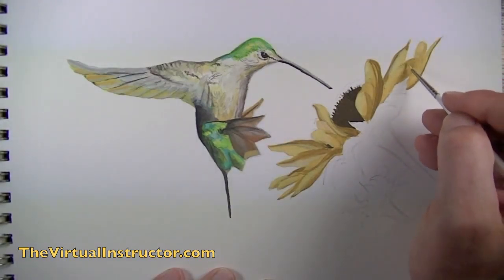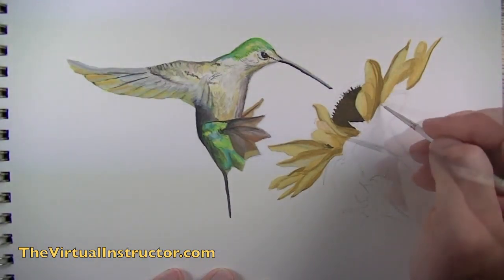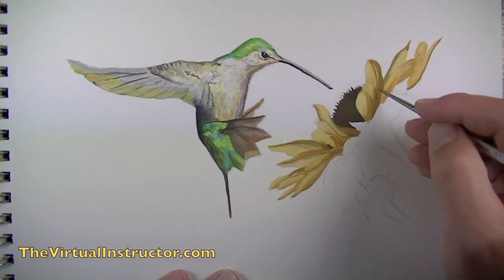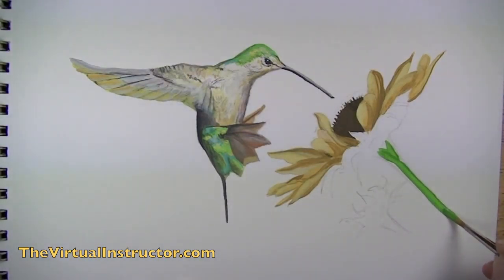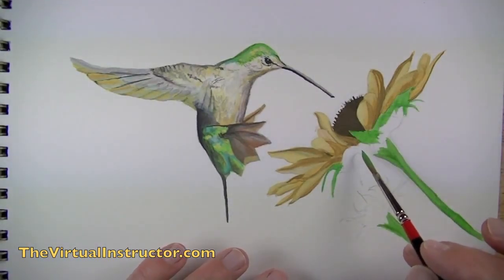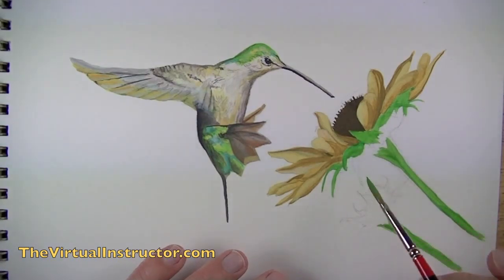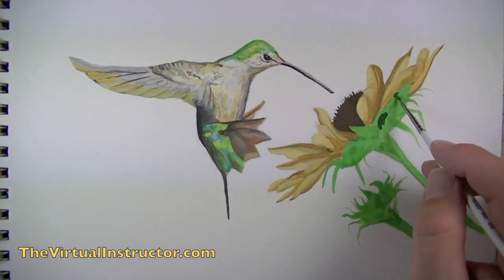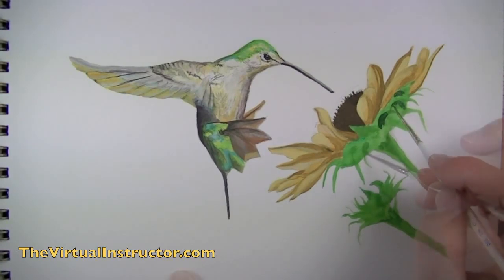We'll continue to work lighter values of yellow around different portions of the flower, toning down some areas of contrast. Then with a darker yellow and a smaller brush we can start to establish some of the details. Once we're satisfied with the flower, we can start to address the stem and the green parts right underneath the flower itself. We'll begin by blocking in areas with a yellow-green to establish the shape, then move on to a darker version of that green to establish some of the shadowed areas, just looking at shapes in my photo reference and closely mimicking them.